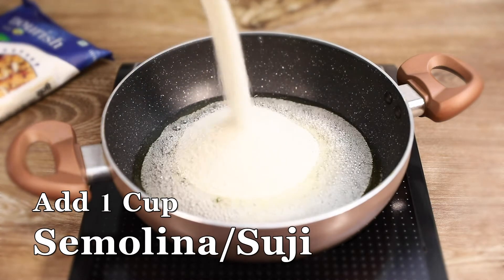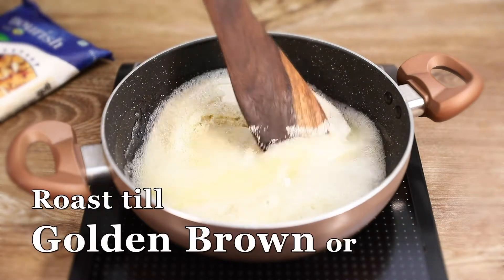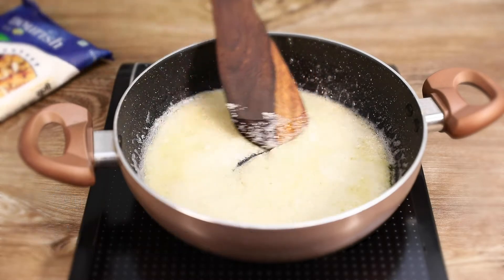Here we take a quick jacket and we pick up the switch and you can see that this is an awesome shape. This is a good thing that I am using for a long time.